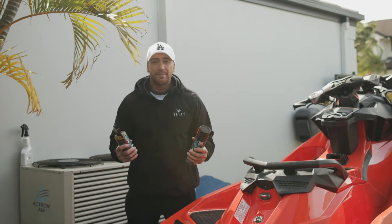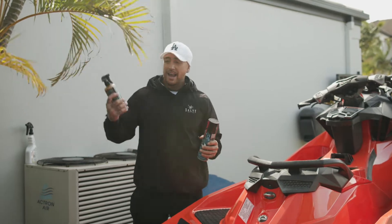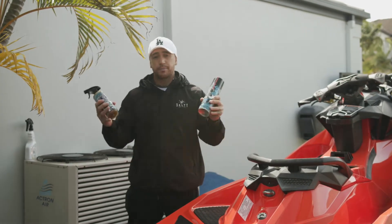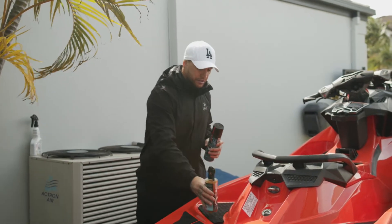I have here in my hands our two lanolin-based anti-rusting corrosion formulas — one being an aerosol version and the other being a liquid-based product. They both do the exact same job; it's just personal preference of which one you like to use the most.